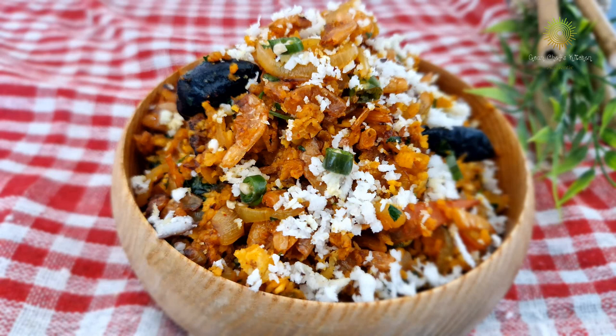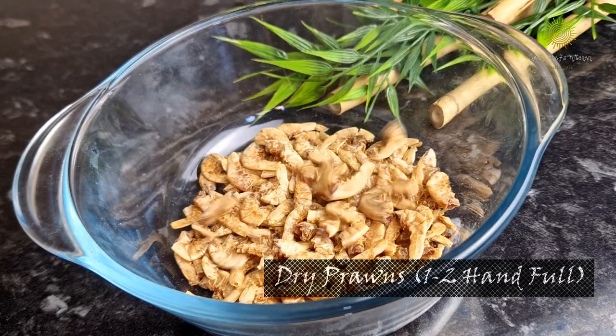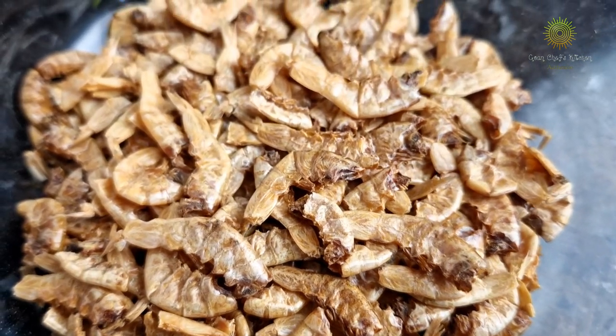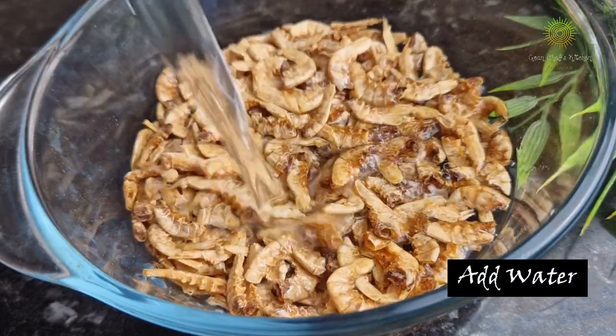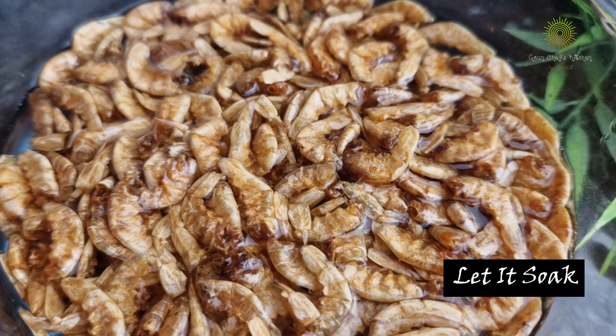So let's begin with the ingredients. Here I have taken dry prawns, cleaned with their heads and tails off, and added about one cup of water to let them soak for some time.